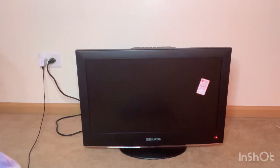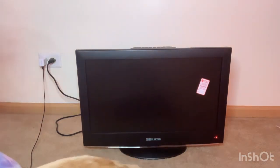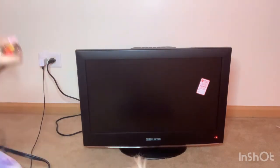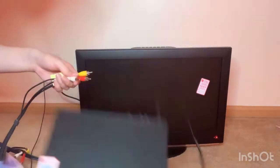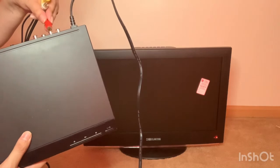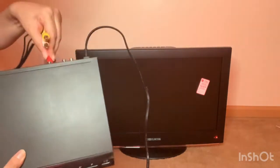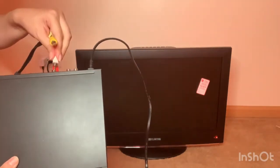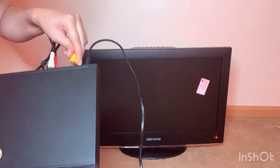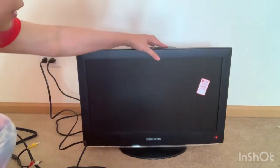Having everything set up is just going to look so cool. I'm really excited. All I need after this is to thrift a video game system in the future. Okay, so we're going to put the cables over here and turn on the TV.